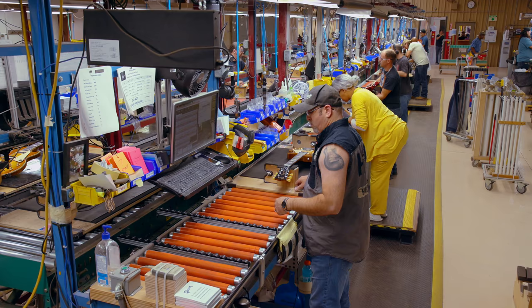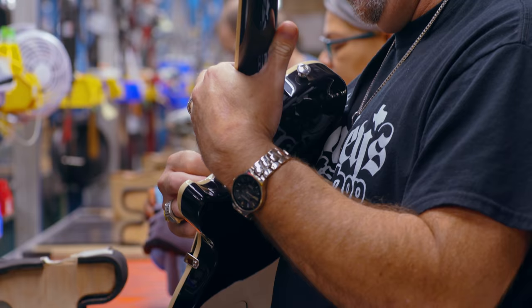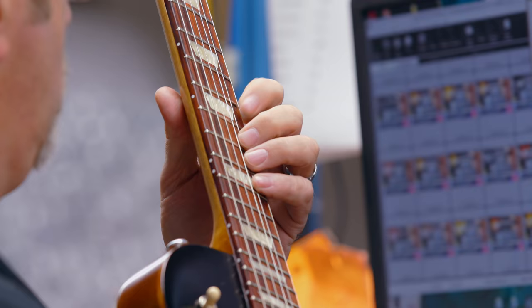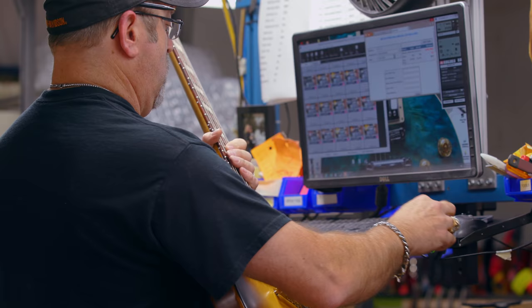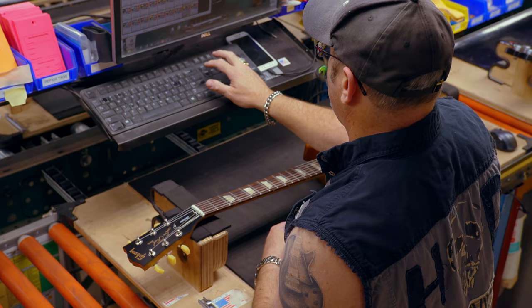Everything I do in quality control — I inspect the guitars, check them for playability, look at the cosmetics, play it all the way up the neck, make sure there are no buzzes. I check the electronics, check the string height at the nut and at the 12th fret, make sure everything's good. I check all the hardware, all the push-pull pots to make sure they work, check the tone pots, check the volume, make sure there's no scratchiness.